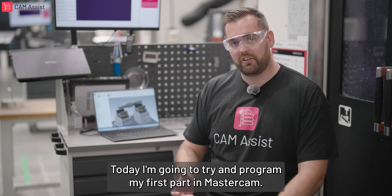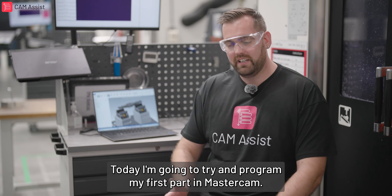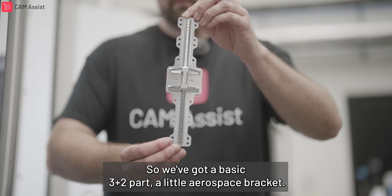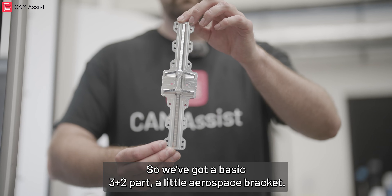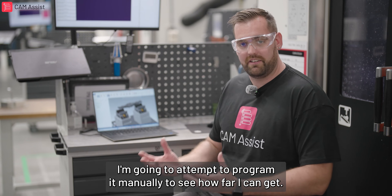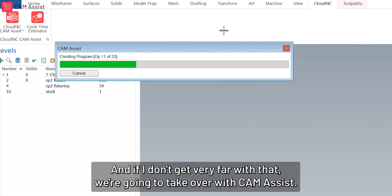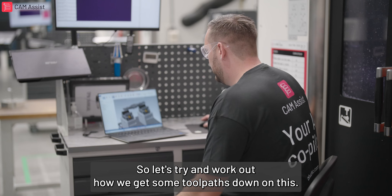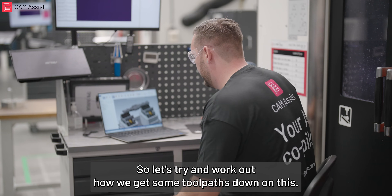Today I'm going to try and program my first part in Mastercam. I'm a completely new Mastercam user — I've got no idea how to use it at all. We've got a basic 3-plus-2 part, a little aerospace bracket. I'm going to attempt to program it manually to see how far I can get, and if I don't get very far with that, we're going to take over with Cam Assist. So let's try and work out how we get some tool paths down on this.